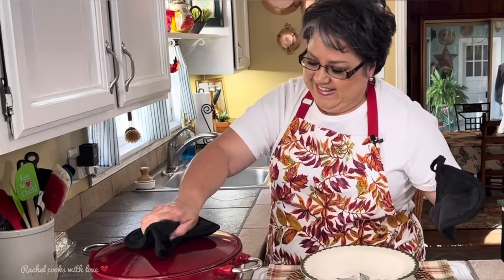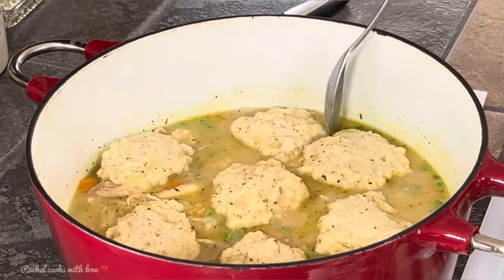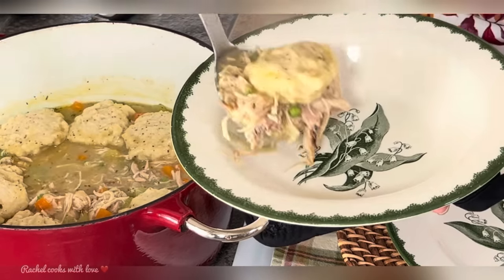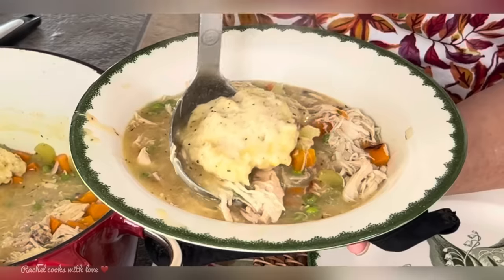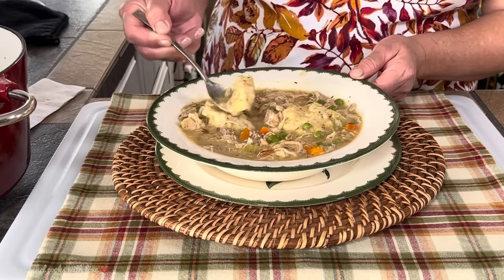Let's take a look. Oh my goodness! Now it's time for the taste test. Look at this. Absolutely heavenly — I give this a 10 plus! So this is my delicious chicken and dumplings. If you like my video, give me a thumbs up. Send me a comment and tell me how you prepare your chicken and dumplings. Thank you.